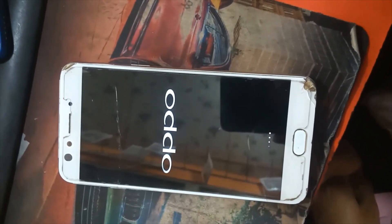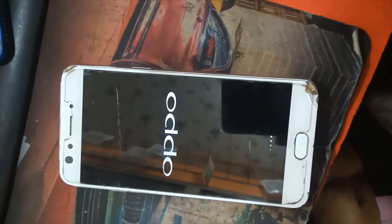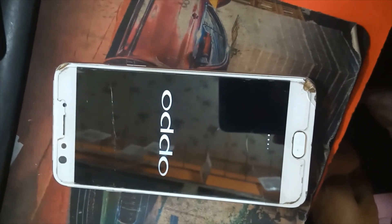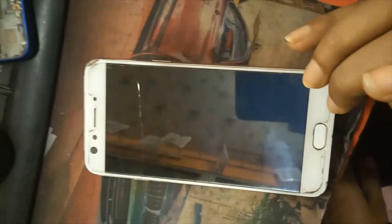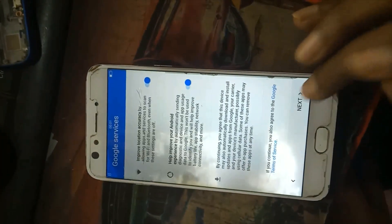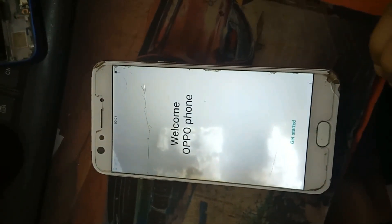Wait, then continue. Escape — escape. Continue. Next — no install, escape, get started, and power on. OK. All Oppo devices follow the same system and same rules.